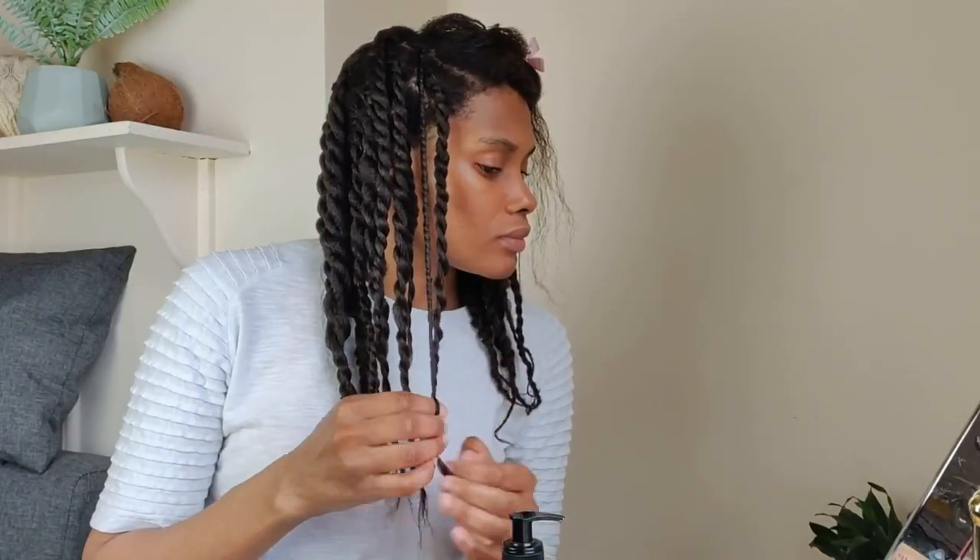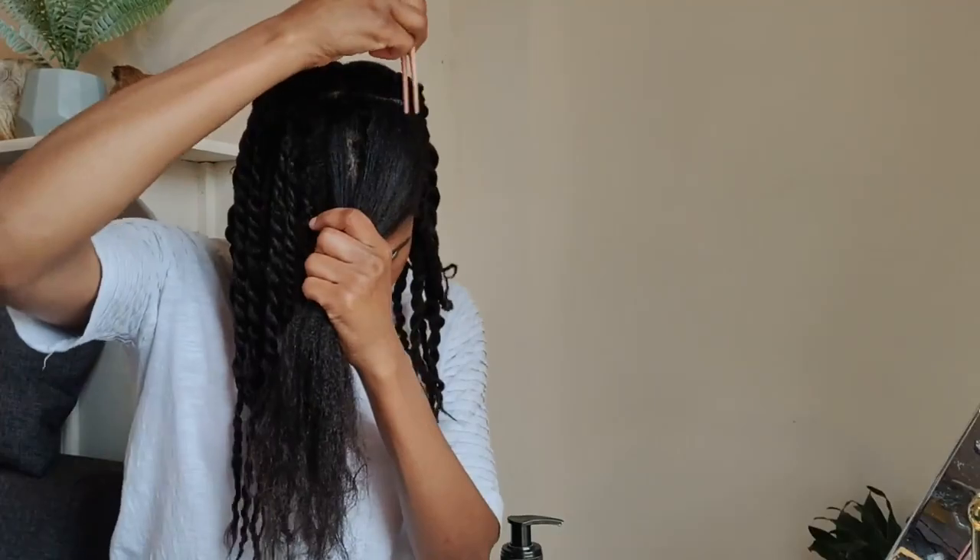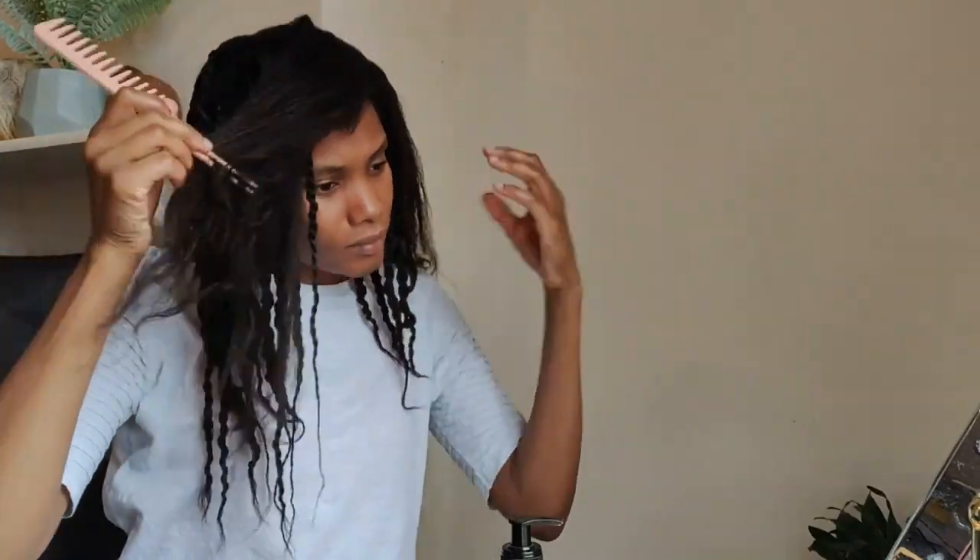I wear my twists for four to a maximum of seven days as I really like to stick to my hair regimen schedule. My hair regimen schedule is to shampoo every seven days and also to co-wash every three or four days. My cocos, let me know in the comment section how long you enjoy wearing your twists for, and if you manage to moisturize them every single day. I'm also quite interested in what you use to moisturize your twists.